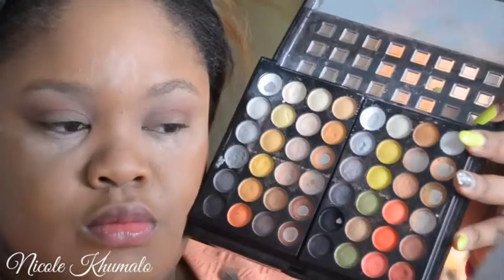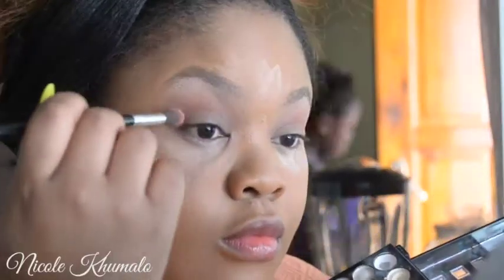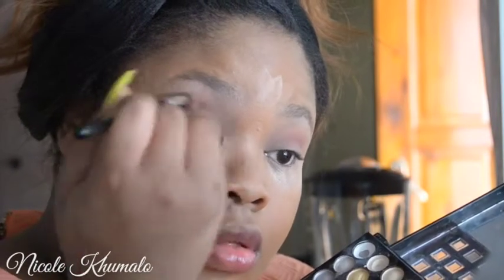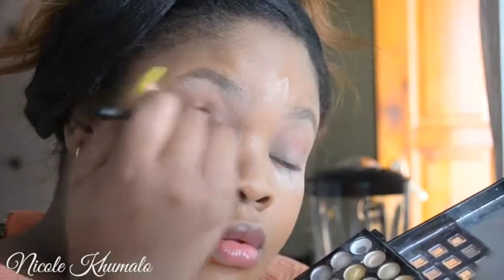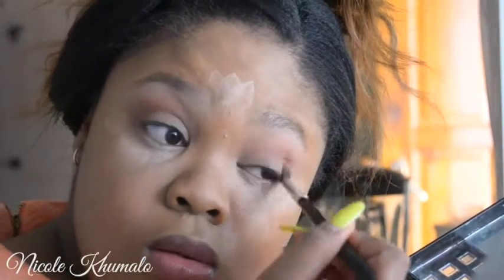Now I'm going to take that guavri color on the outer corner because I wanted a little bit of pinkness to the eye look. I'm applying that all over where I put all those other eyeshadows just to give it a tinge of pink so that the gradient looks pink overall.